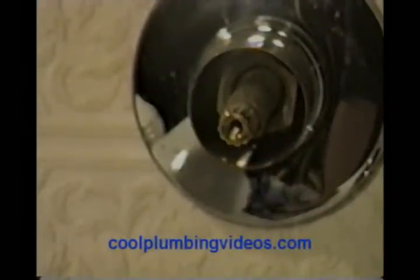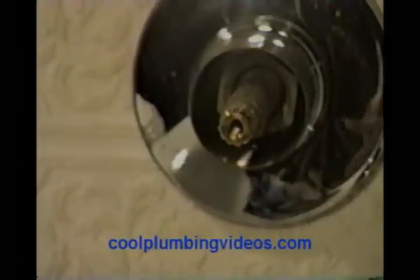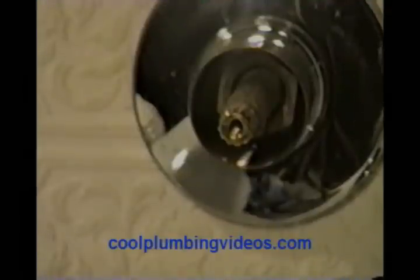Now we've got the handle off. Before we go any further, we're going to make sure that the water is cut off. In this particular case, most tubs won't have a separate cutoff from the other fixtures, so more than likely we'll have to go to the main and cut the water off at the main to make sure we don't get water everywhere. Let's cut the water off so that we can take this valve apart.